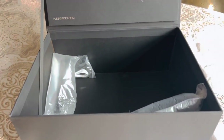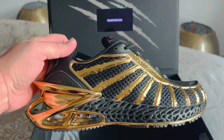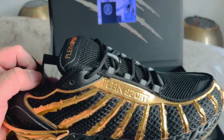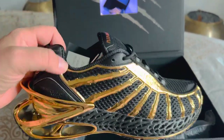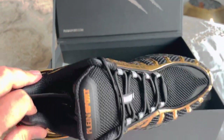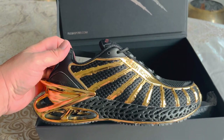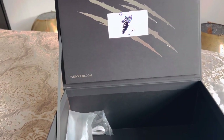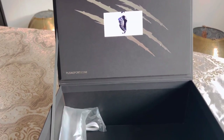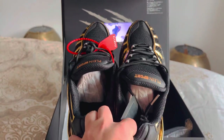So guys, now if you know me, you know it's not my first pair of Philippe Plain shoes. I love them. They're very comfortable. My first pair, I didn't know what to expect, honestly. But this is my third pair of Philippe Plain shoes, and they're amazing. I love them. They're not cheap, but they're very comfortable.